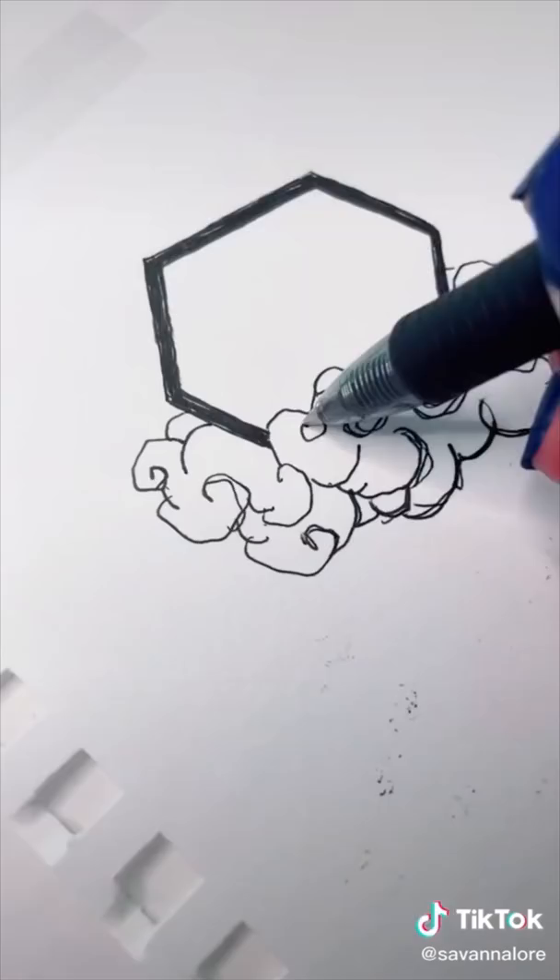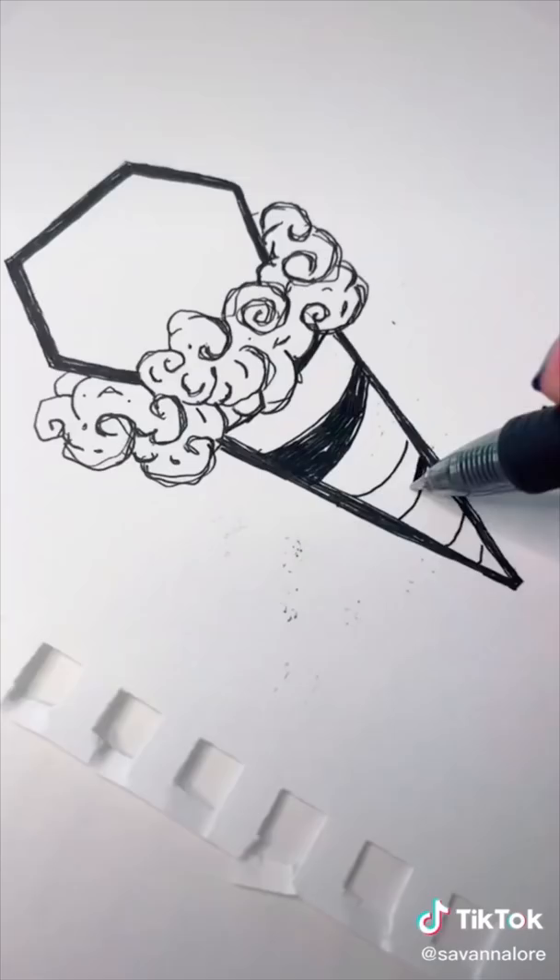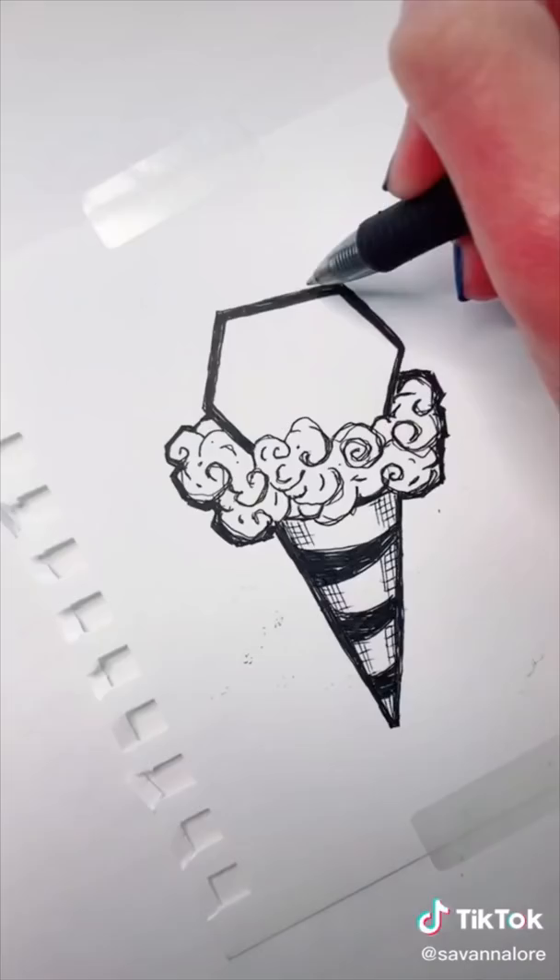We are still drawing beautiful trash after all. Then beneath this cloud we are going to add the cone, and of course make those lines bold — everything looks better when it's bold. I'm filling in some stripes and shading in each side, and of course we can't forget a set of cherries on top.